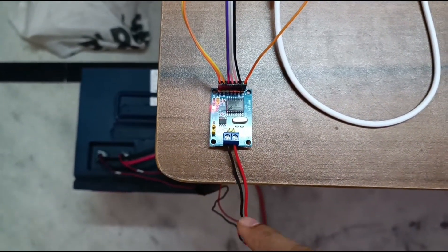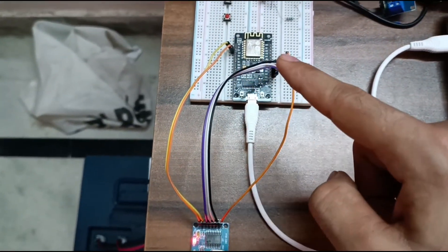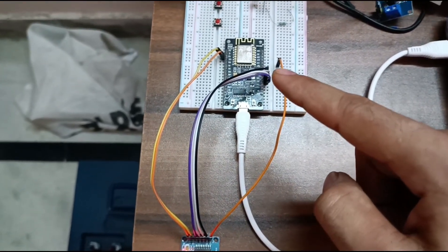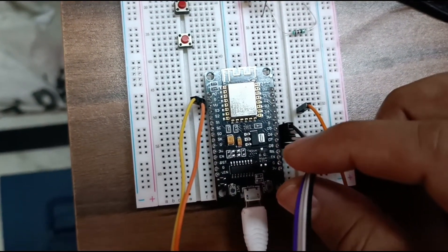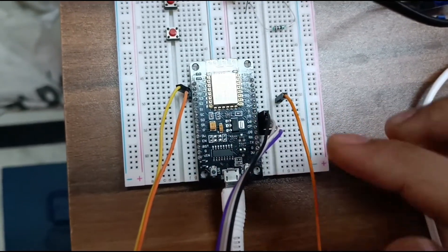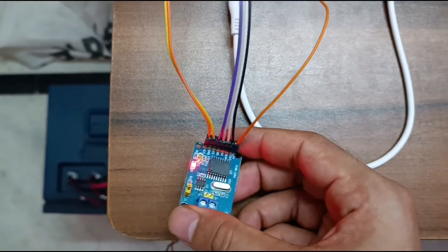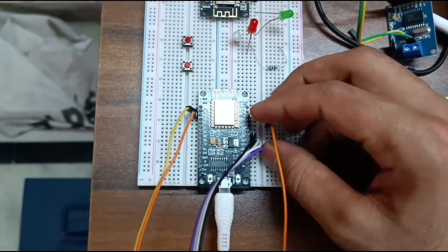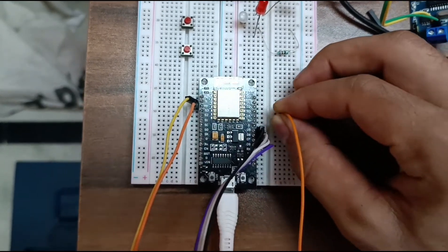This module converts CAN signals into SPI signals. These four data pins are SPI data pins connected at D5, D6, D7, and D8. This last pin is the interrupt pin, connected at D4.